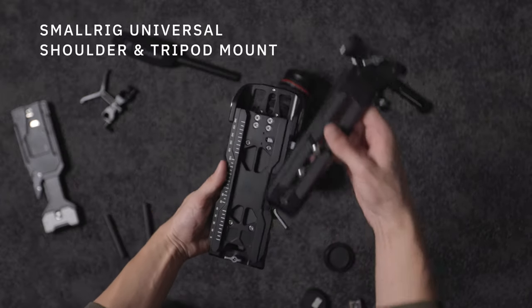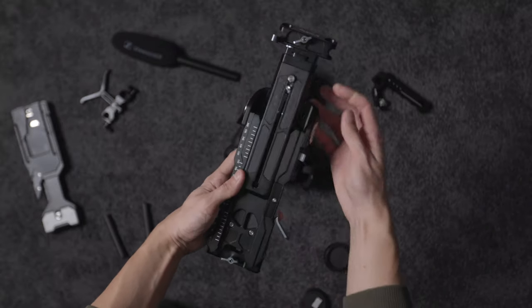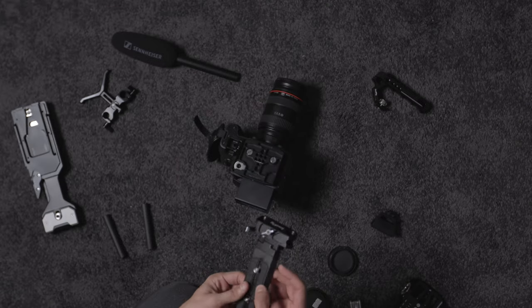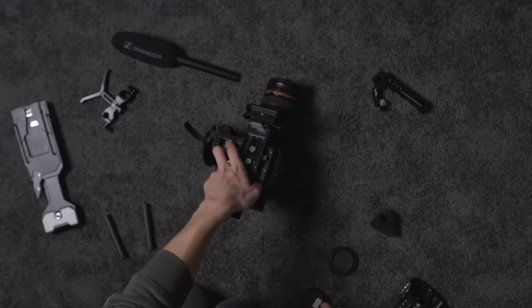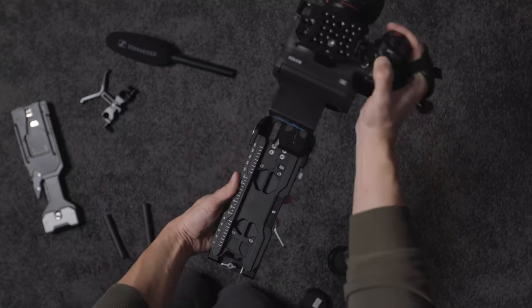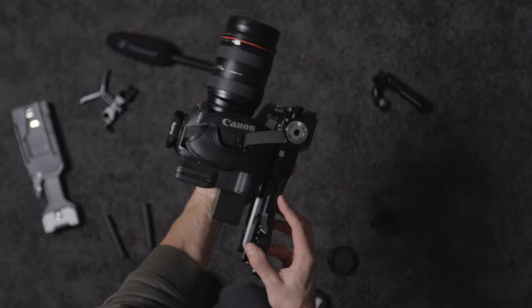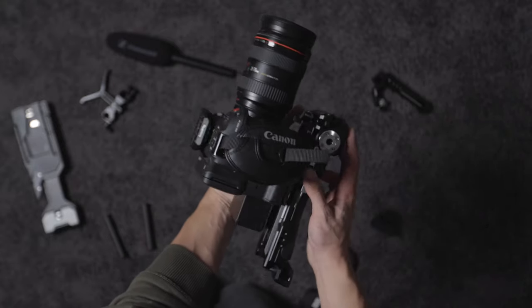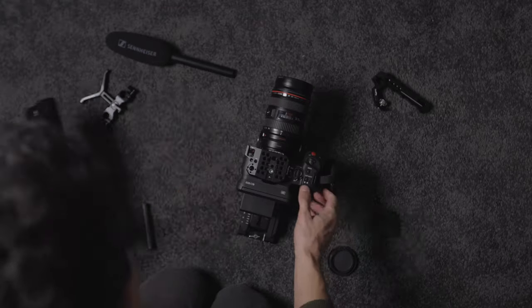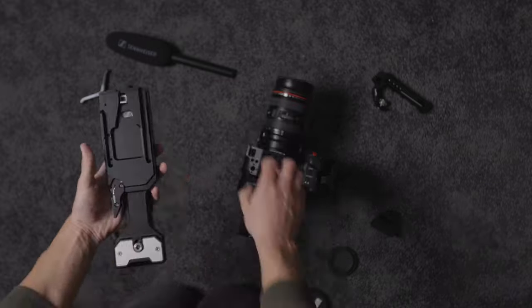The next main component is the SmallRig universal shoulder mount. I don't actually use it as a shoulder mounting system, but it is an absolutely brilliant tripod quick release system. It basically means I can have the base plate permanently on my camera and then connect this part to the C70 for an incredibly efficient quick release system. It also adds a lot of weight and stability, plus a few extra mounting points — including an Arri rosette mounting point if I wanted to add a shoulder rig.